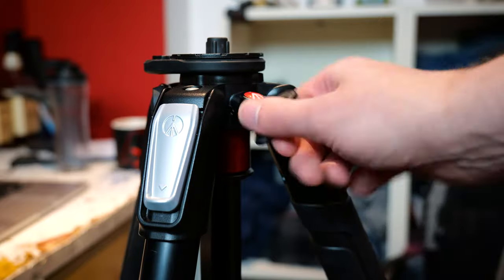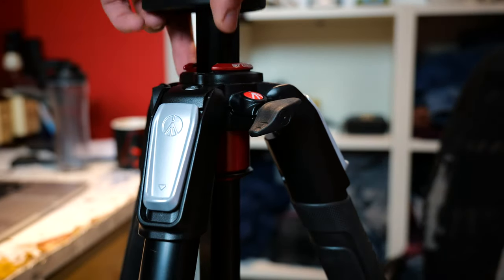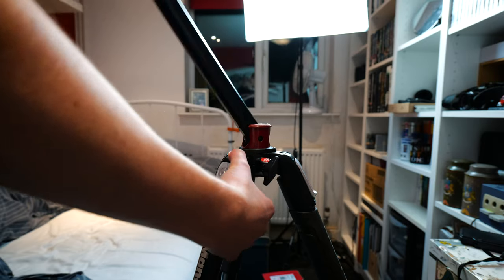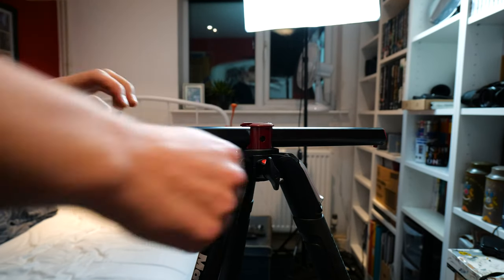After you've undone the clips and twisted this little knob, the tripod will reach a height with its central column extended of 1.7 metres, or 5 foot 6, which is just a few inches off of me. And while we're here, we're going to press this cheeky button on the bottom — and now look, we can shoot straight down, just like viral food videos.